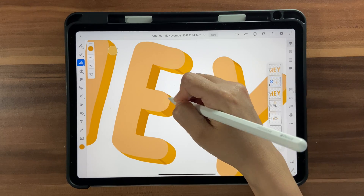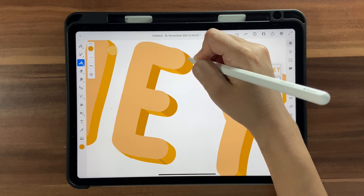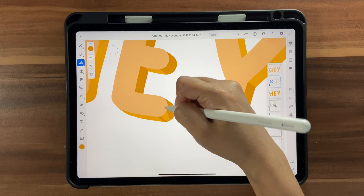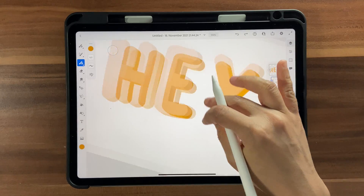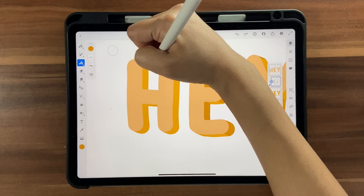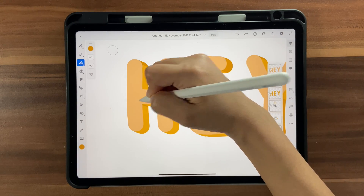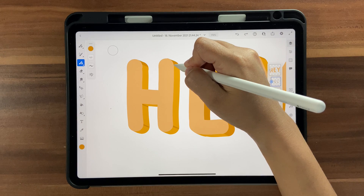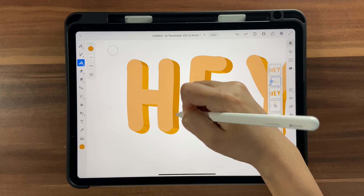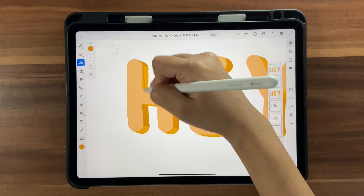You can add shadows in any direction you want, but make sure all the alphabets have shadows going in the same direction — that's really important, otherwise it will look weird. Join the edges here, and this comes all the way across as well.